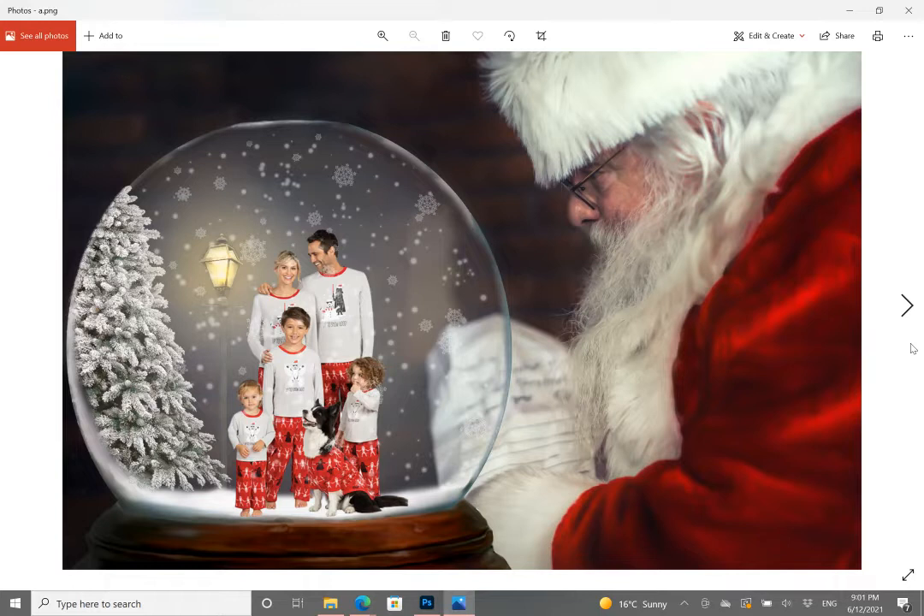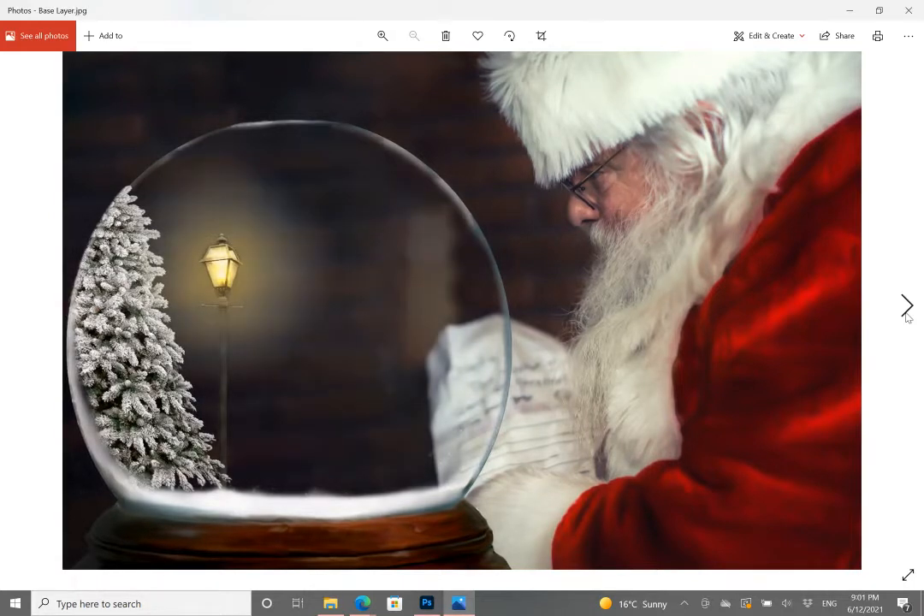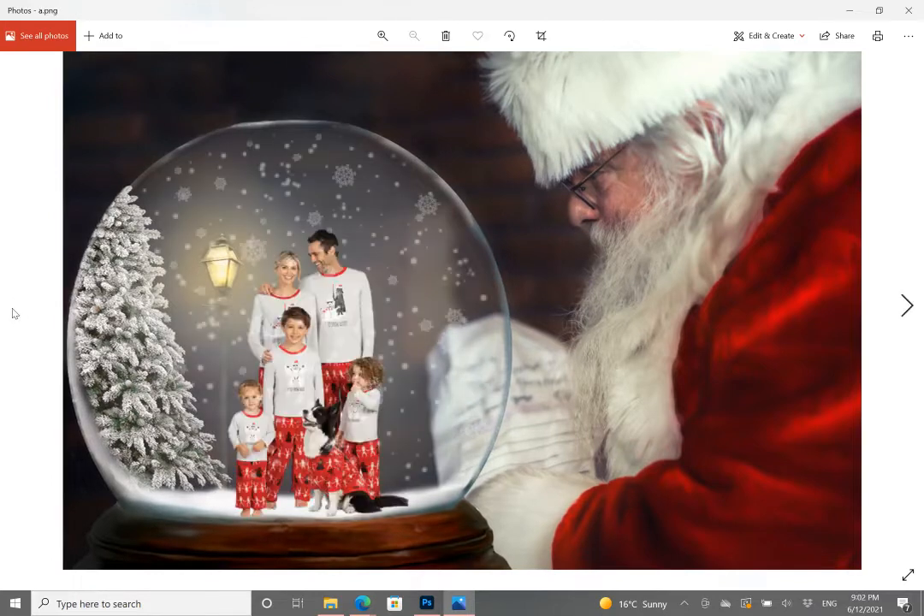When you download your digital files from this background after your purchase, you'll actually get two base layers. This is the first base layer with the mist, and this is the second base layer without the mist. The family photo example does have the mist on it — I personally think it looks better, more like a snow globe. It makes the subject pop a little more with that misty background, but I've added both because it's complete personal preference.